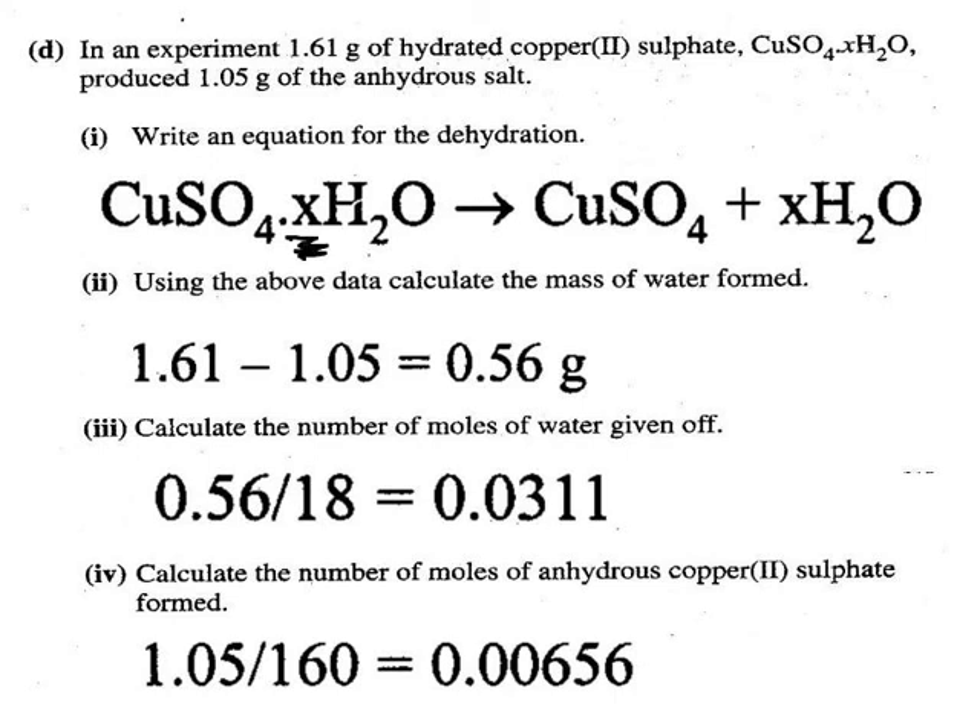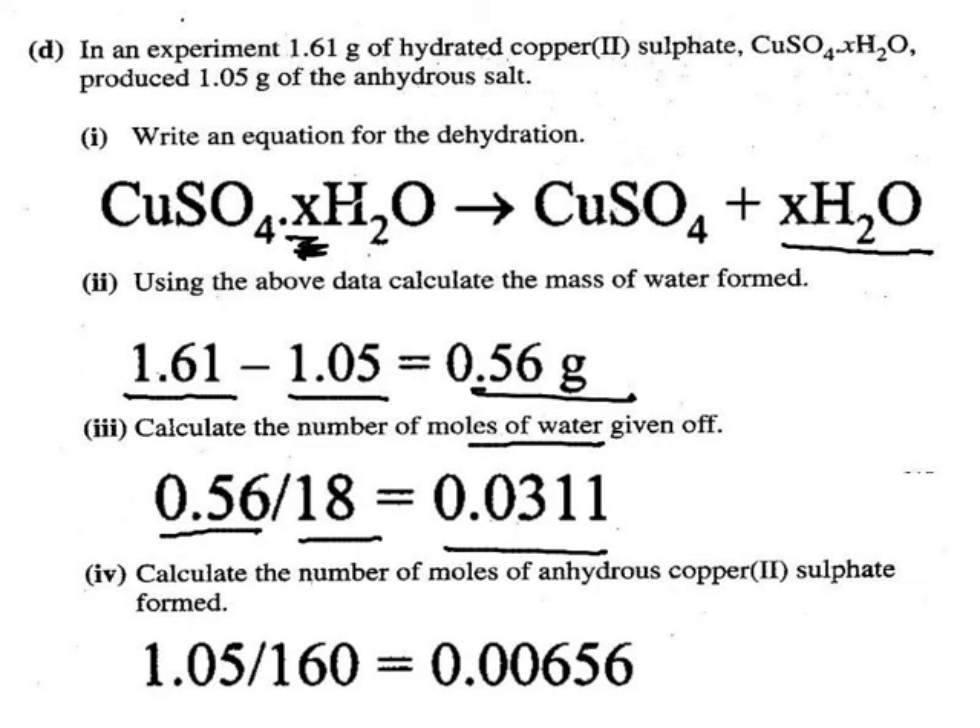Using X rather than 5 here, you get XH₂O. Calculate the mass of water: it's the mass of the hydrated crystals minus the mass of the anhydrous crystals. The number of moles of water is the mass divided by the relative molecular mass; the RMM of water is 18.